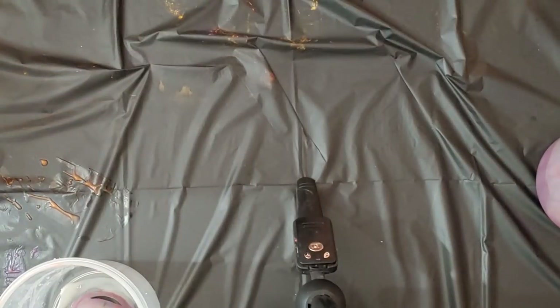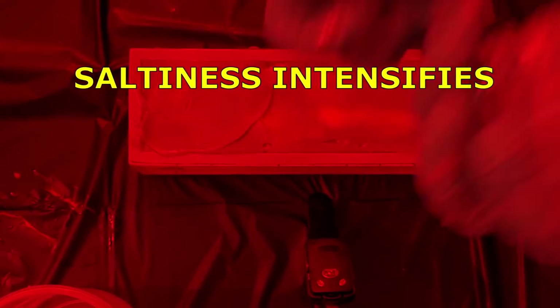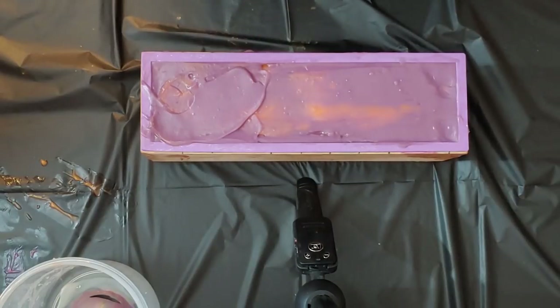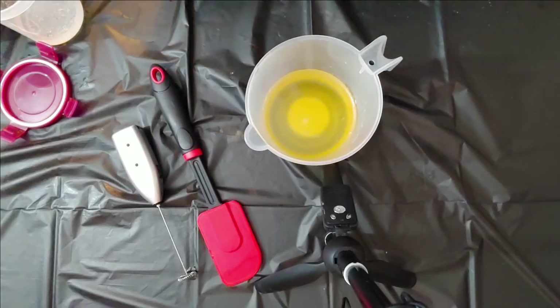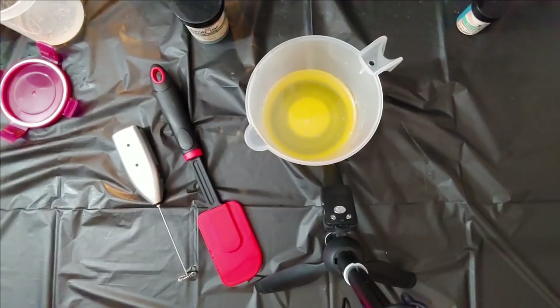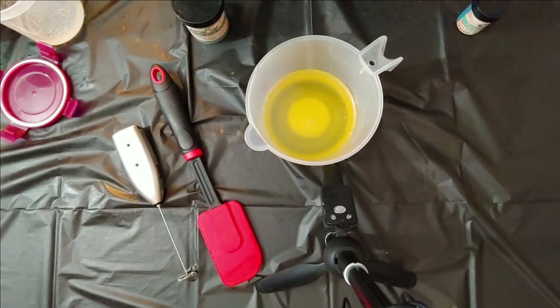Well, good thing the top on this doesn't matter. I think we won't have to wait as long as we normally do for it to set up to be able to do the frosting. Now that the base of the soap is ready, we've decided to go ahead and try out a new technique of popping it in the oven on the very lowest setting to try and force gel phase, to hopefully salvage it.